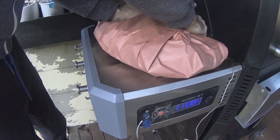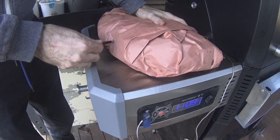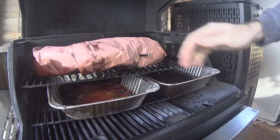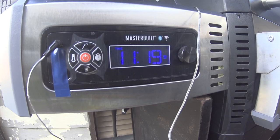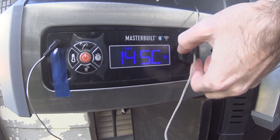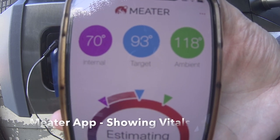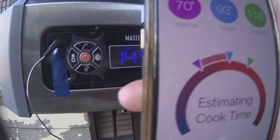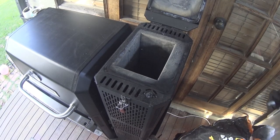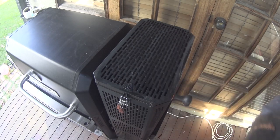I like to also use the Meater Plus probe to actually hold the paper in place. Pop that wrapped brisket back on the barbie and monitor until you get into the 90 to 95°C or 194 to 203°F range. This is where using something like the Meater Plus really comes into its own — as you can see on the app, we're able to monitor the internal, target and ambient temperatures simultaneously. Do remember to keep the barbecue fuelled up as you go, but rather than filling it to the top, only add what you need. This way you'll save a bit of fuel for your next cook.